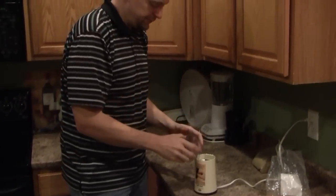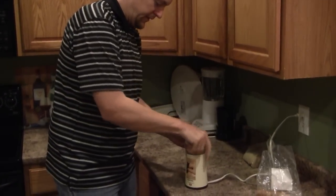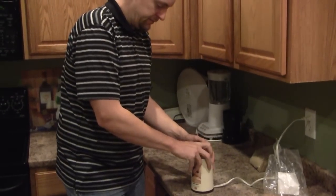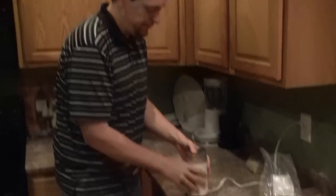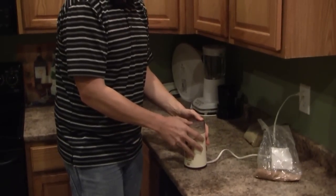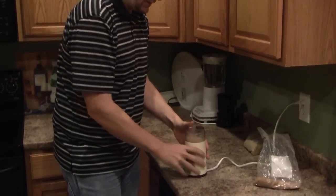Fill your container up, pour it in. Grind it for a few seconds, give it a shake, get all the stuff off the bottom. And it's done.